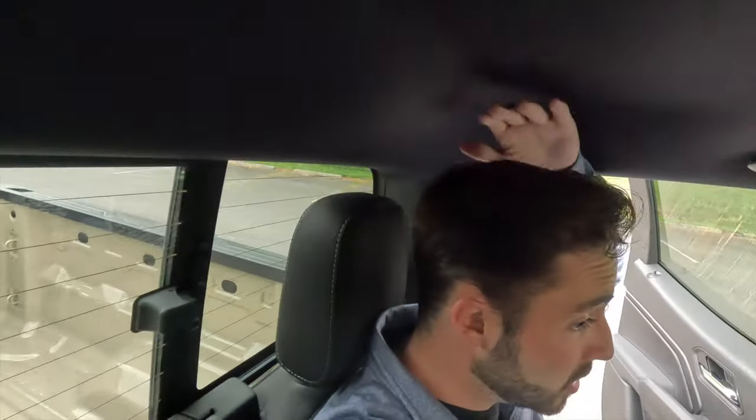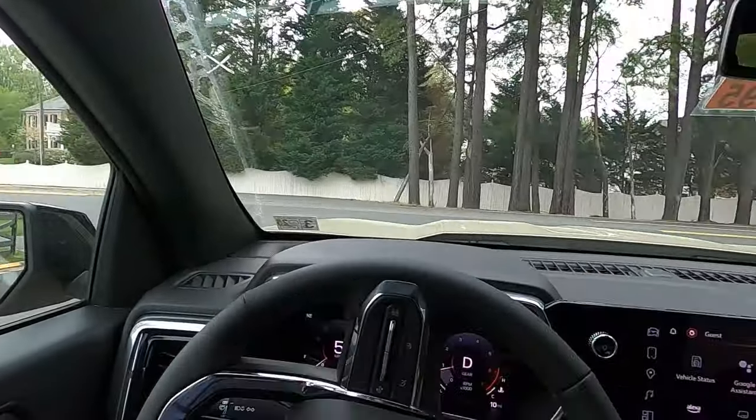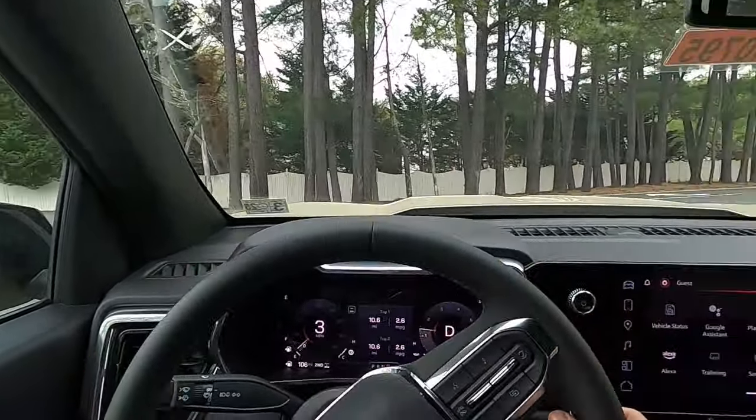I have plenty of headroom back here at five-foot-nine, and these rear seats are comfortable. So we've covered the exterior, the performance, and the interior — now let's see what this thing is like to drive.